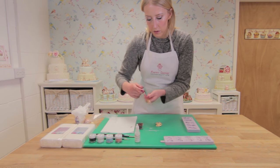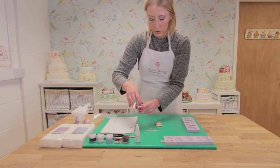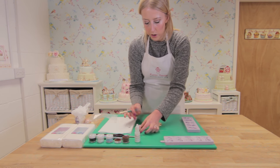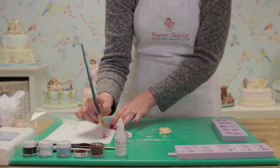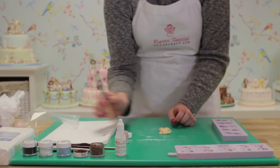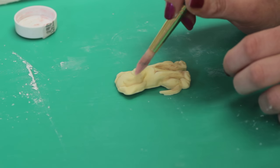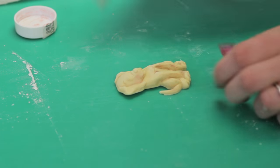Next, I'm going to give him a light amount of colour on his cheeks using this rose powder colour. Again, I just want a little bit on my brush and I dust away any excess on the kitchen towel. Then I'm just going to put a little bit of blusher on him there.